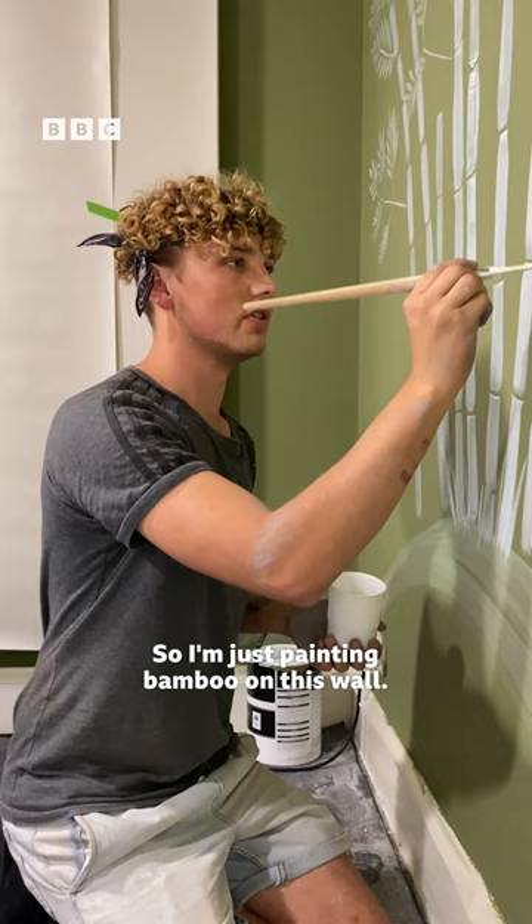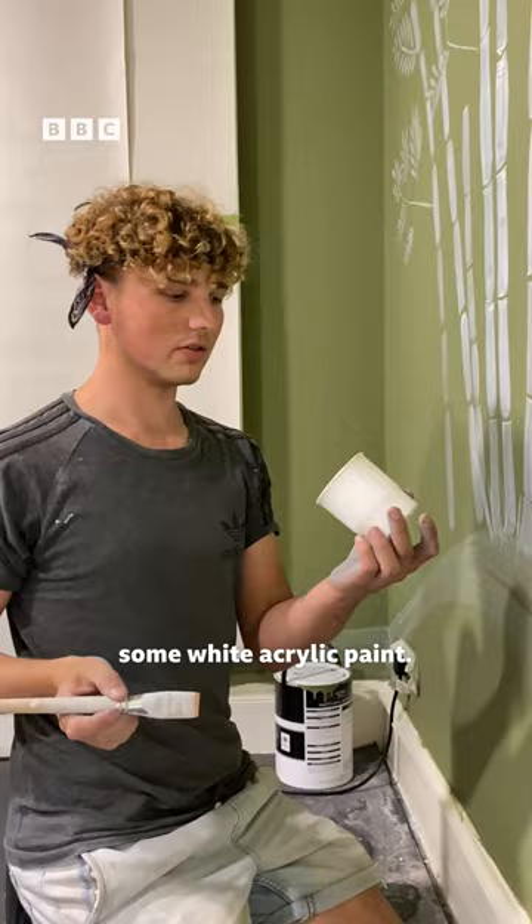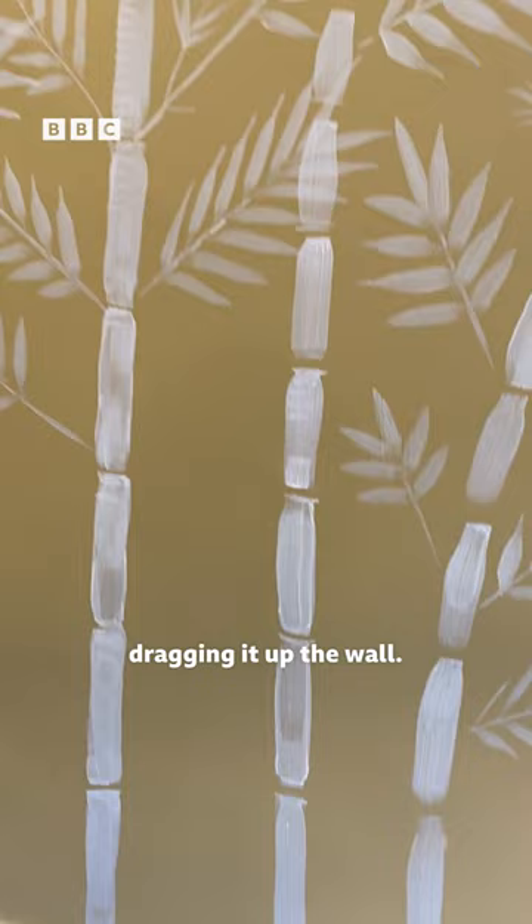So I'm just painting bamboo on this wall, and it's really easy. I've just watered down some white acrylic paint, and I've got a watercolour brush, and I'm just dragging it up the wall.